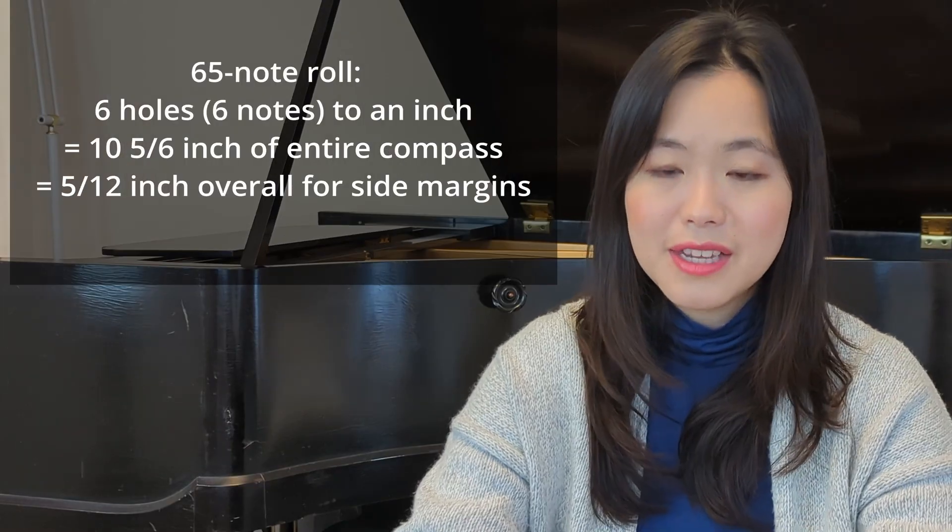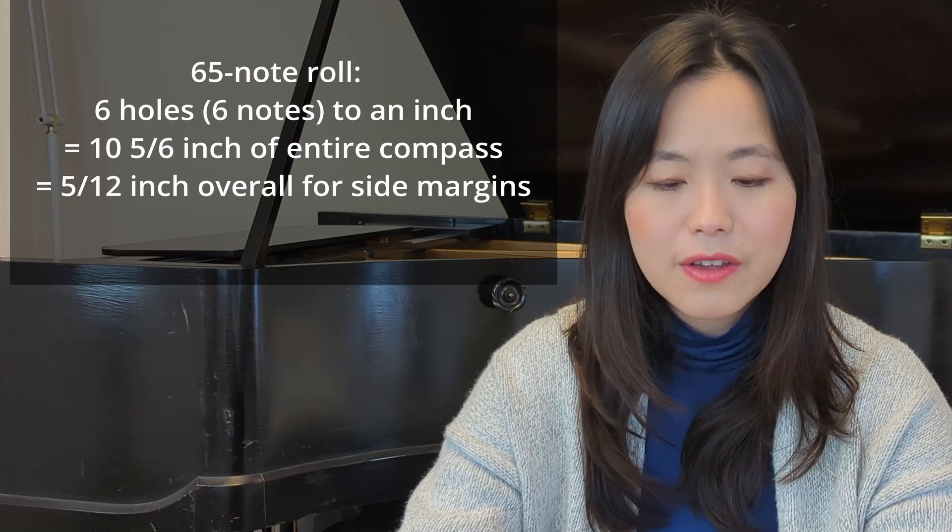Before we get on to the methods of making piano rolls, let me say something about the paper. Rolls for pianolas, regardless of brands, are 11 and a quarter inches — 28.575 centimeters — in width. This width accommodates for two of the most common types of compass: 65-note rolls accommodate for 65 notes on the piano, and 88-note rolls, full scale, accommodate for 88 notes. Even though the paper width is the same, you can't play a 65-note roll on an 88-note system and vice versa, because the hole sizes are different. For a 65-note roll, the holes are bigger — the formula is 6 holes, or 6 notes to an inch, equating to 10 and 5/6 inches of the paper.